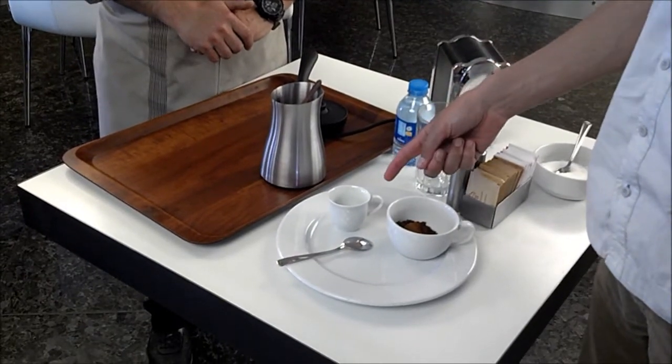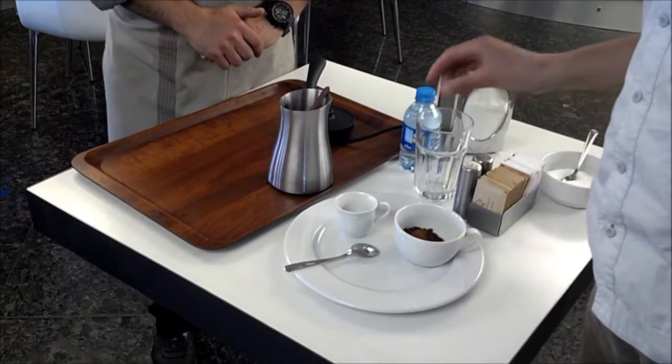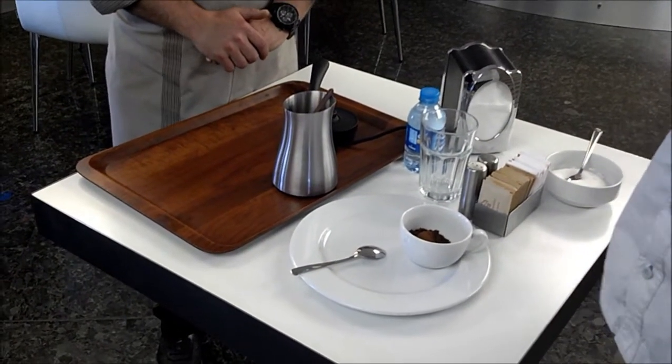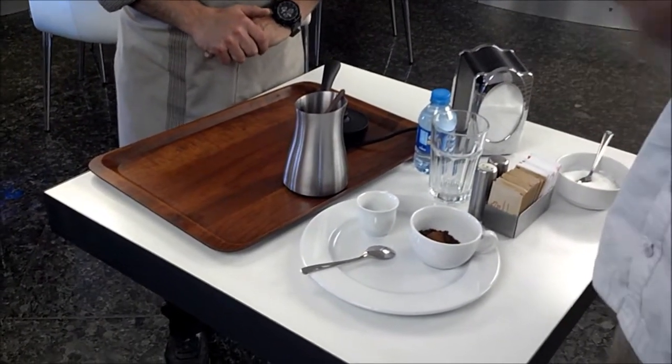And of course, you have to drink Turkish coffee not in this, right? In a small cup called Fincan, right? First, he is going to make one, just for an example.